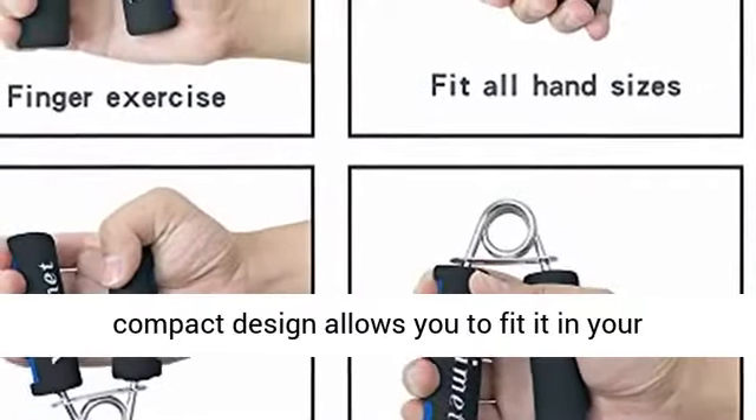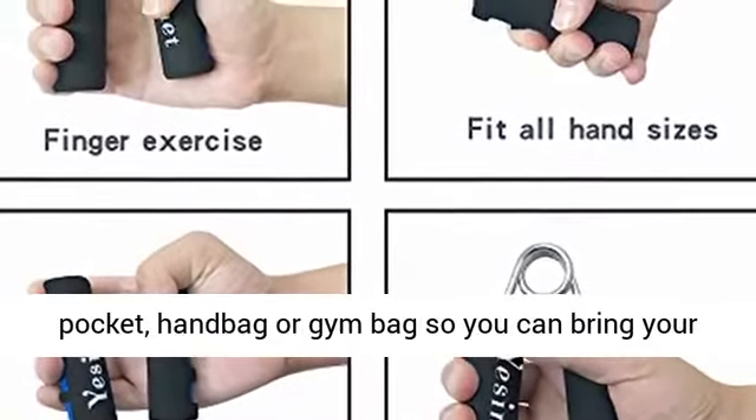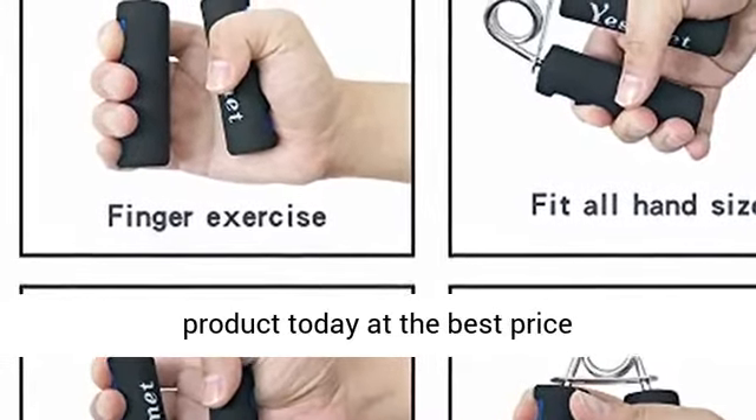Our compact design allows you to fit it in your pocket, handbag, or gym bag, so you can bring your hand grip with you anywhere. Dimensions: 5.0 inches. Click the link in the description to get this product today at the best price.